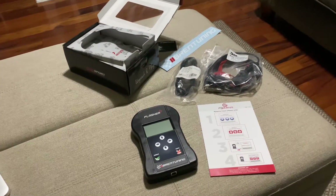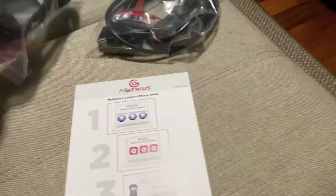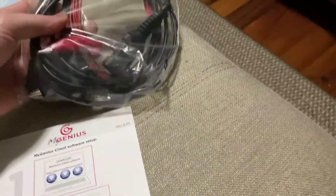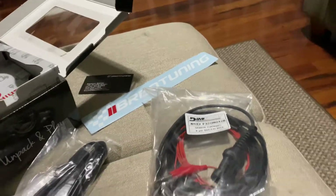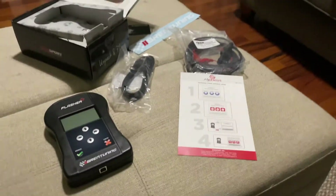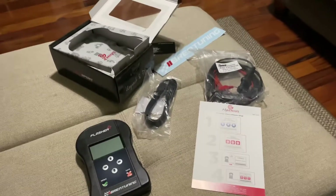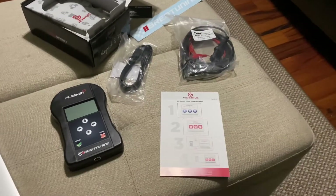I'm inside now and I've gone ahead and unboxed everything. Here's what comes in the box: obviously the flash tuner itself, a cable from the flash tuner to your computer, and a cable from the tuner to your bike — this one also works for Ducatis, should be the same three-pin plug. Connected to power. You also get a sticker, a business card, a little instruction booklet, and a pack of Jelly Bellies that I already ate because I have no self-control. Anyways, let's get started on the process.